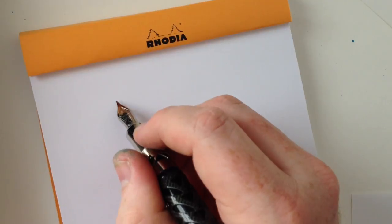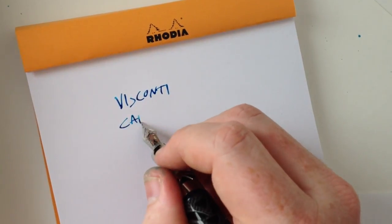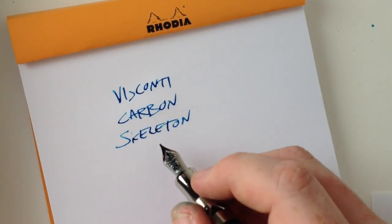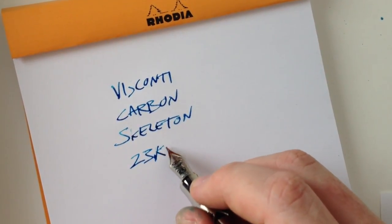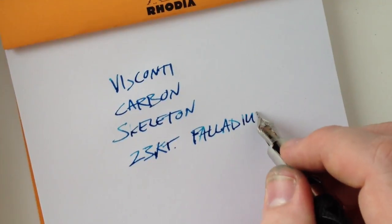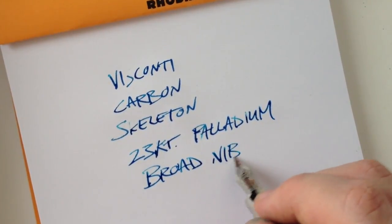The Palladium DreamTouch nib is known for its softness. While not intended to be a flex nib per se, applying a little pressure will spread the tines and add some line variation to your writing. This particular pen has a broad nib with a fairly prominent stubbish quality to it. Combine that with the soft nib and you've got a heck of a writing experience, assuming the pen actually does write. This nib is incredibly smooth — one of the smoothest I've ever used in fact — but I think it was taken a little too far because this pen was plagued with hard starting issues.